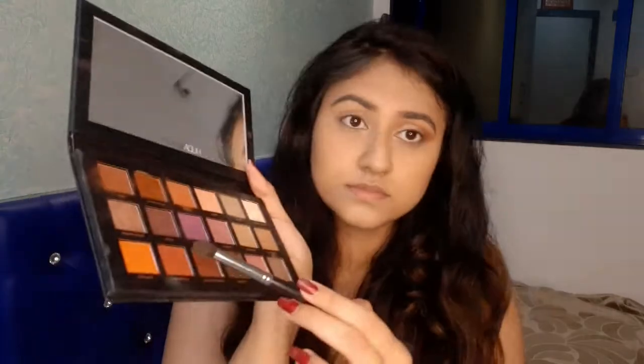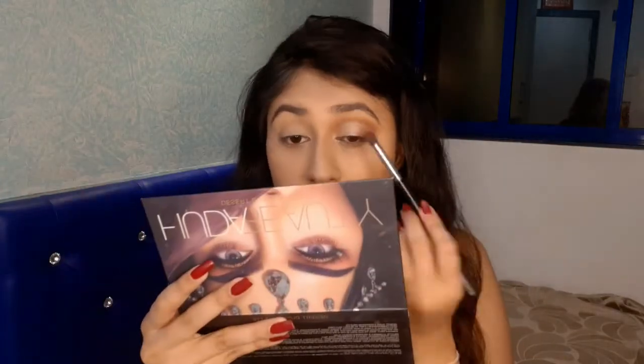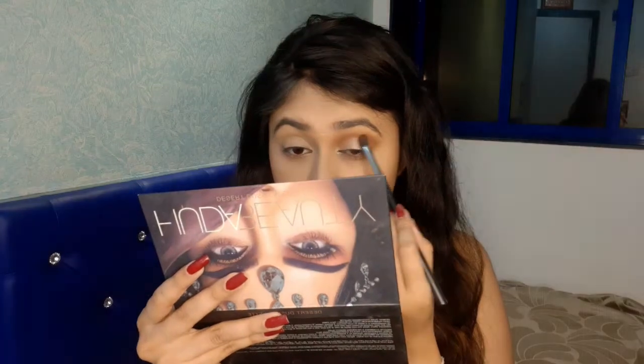Using my finger and the same shade, I'm placing it more on my eyelids. Taking this golden shade, I'm going into the center of my lids to make it pop. I'm taking the red shade again and just intensifying it a bit.